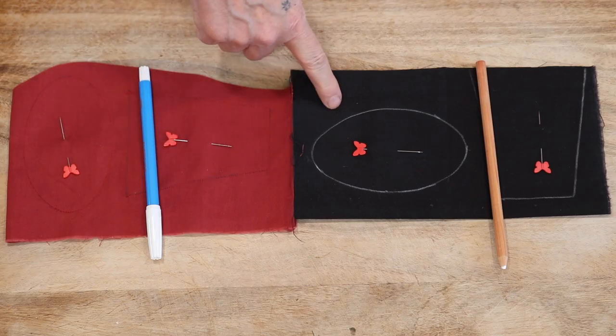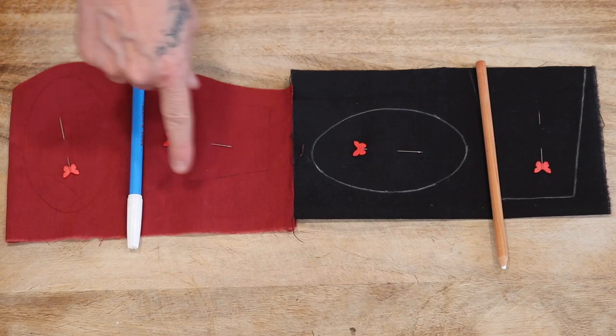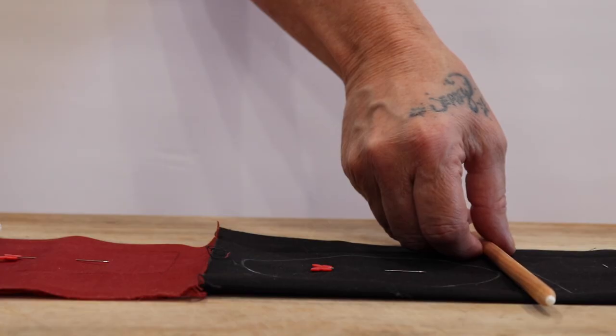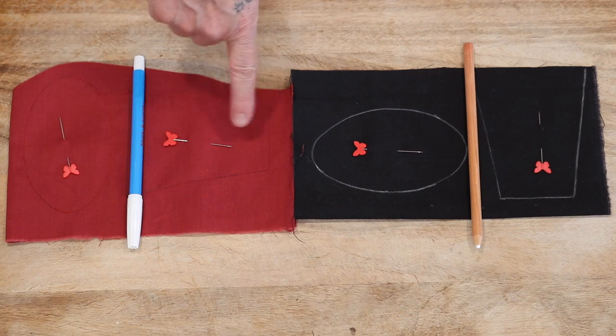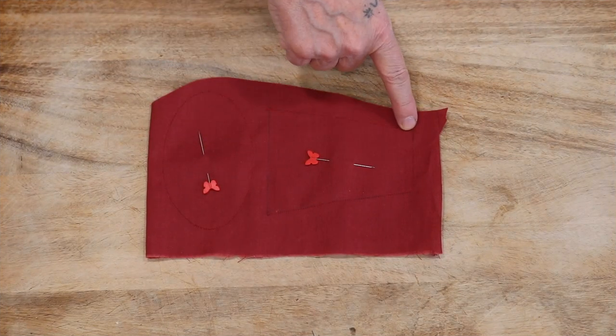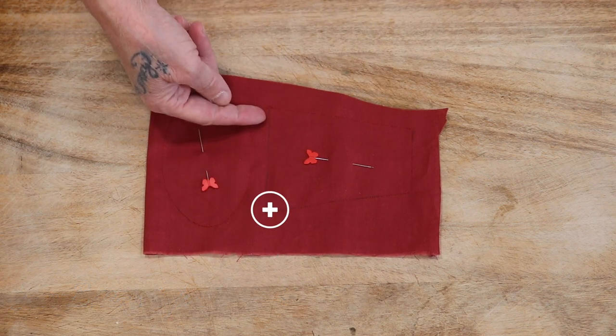Here we have a dark red one and a black one. The dark red one I used a Mark Begone, traced on it and sewn. The black one I used a charcoal white pencil. I'm going to walk you through the steps of the red one. So once it's traced you'll sew on the side, the top, and the other side. Leave the bottom open.